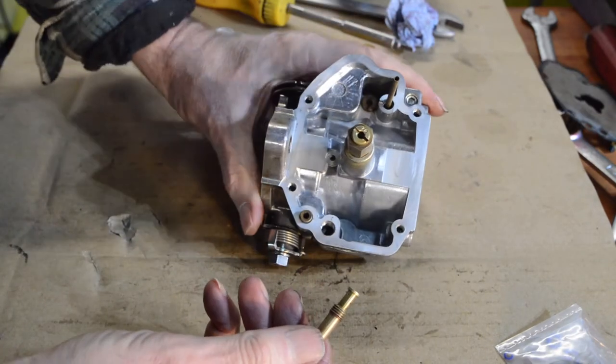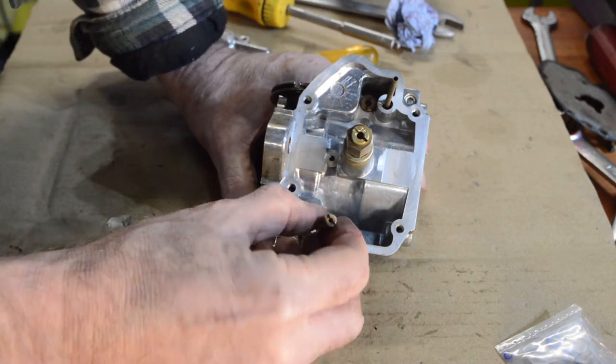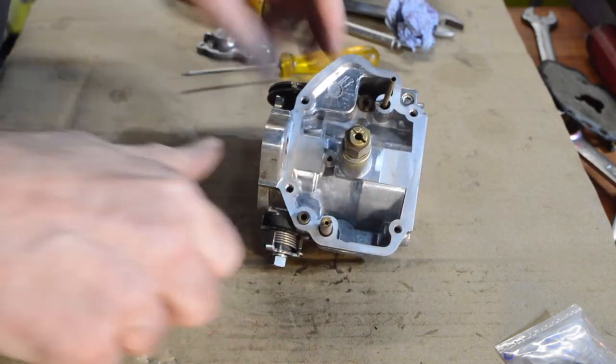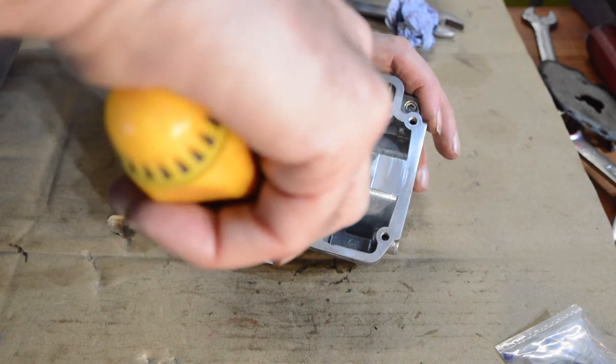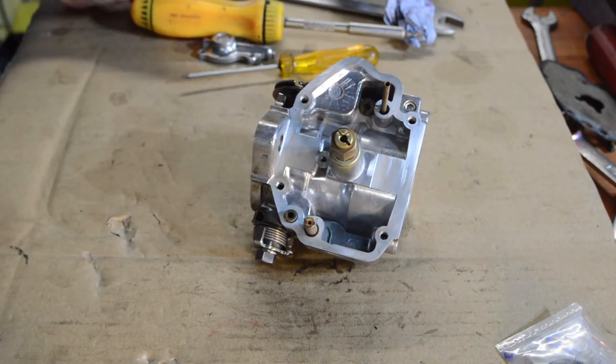We have the other jet which has been cleaned and blown through - everything's bang on - and that just goes in and tightens down.